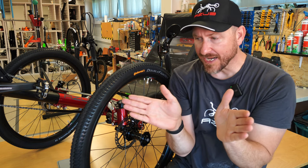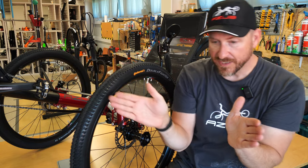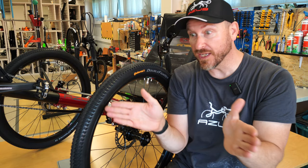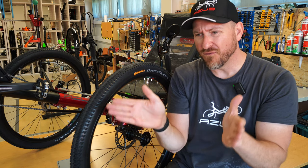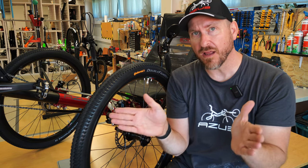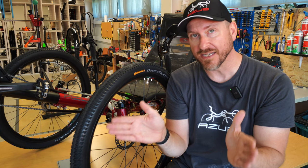If you're toed out — meaning the fronts of the wheels are farther apart than the backs of the wheels when measured from side to side — then your wheels will be working against each other, one trying to go this way and the other trying to go that way. You'll get the improper wear described previously, but you'll also get a very strange riding condition. It'll just feel odd; you'll feel like the trike is fighting against you.